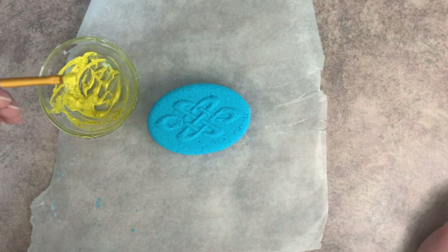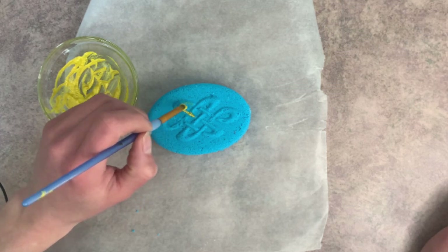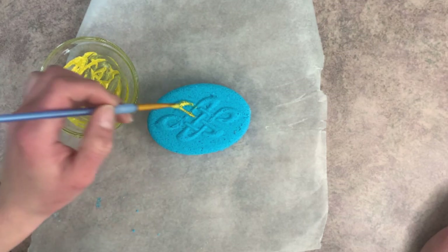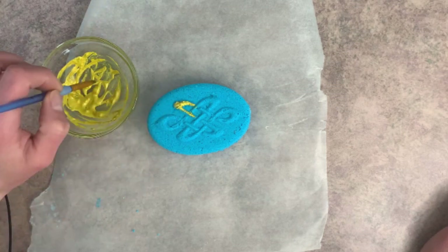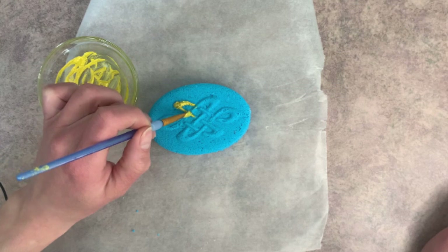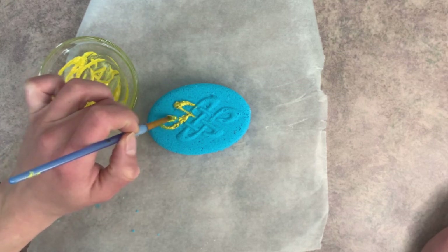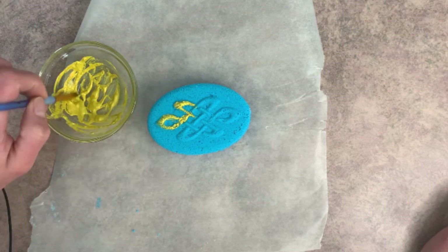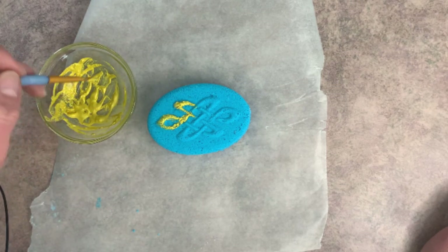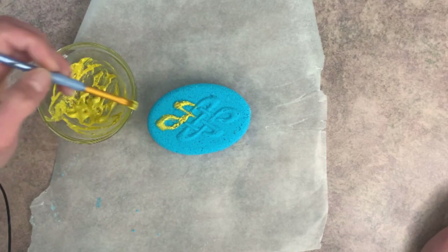Once you have your paste made, you just come in on the bath bomb and start painting it. Because we're using rubbing alcohol with the mica powder, it shouldn't create a reaction to the bath bomb. But we want to use as little rubbing alcohol as we can. Sometimes it will still cause just a bit of fizzing.